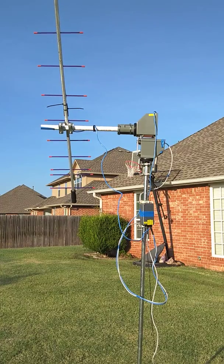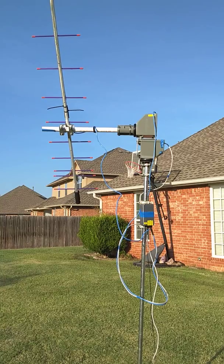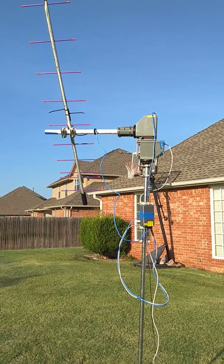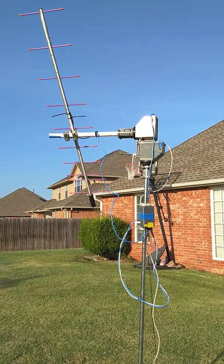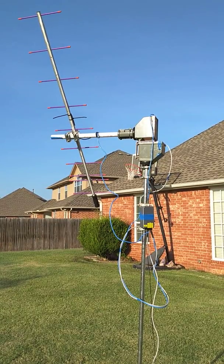You just set up the antenna and then start tracking. I'm not using hamlib and GP Predict — I'm using SATPC32.